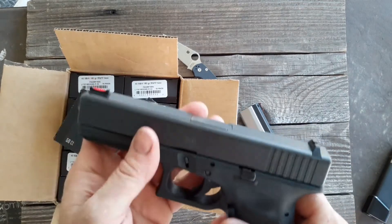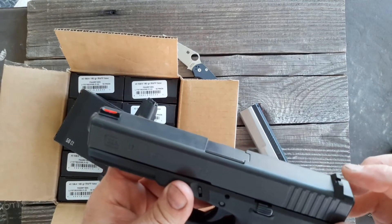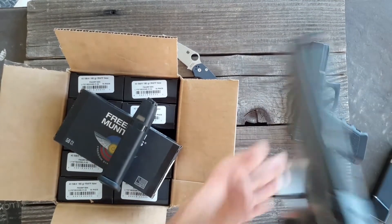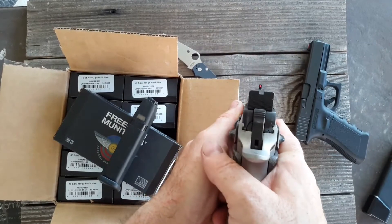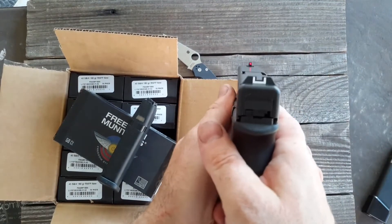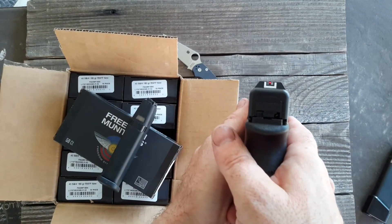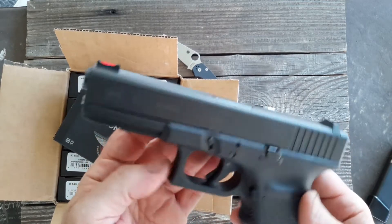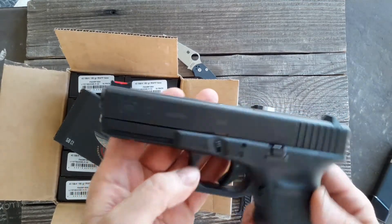I don't like how these sights are — on my Glock 34 I got some sights that are up a little higher, similar to the CZ. I just pick up the higher sights a lot quicker than hunting around. But this is mostly stock Glock 17.